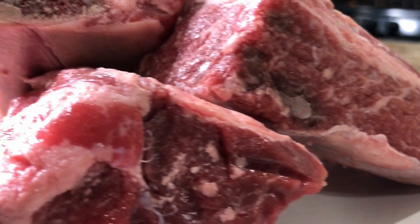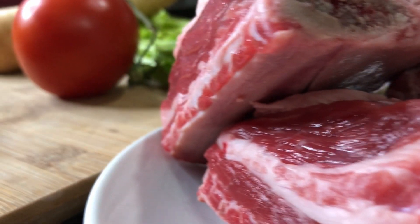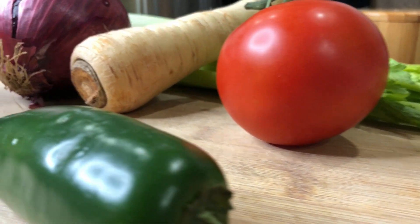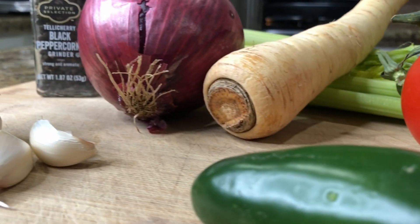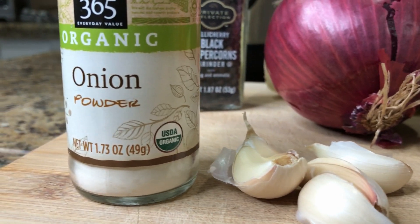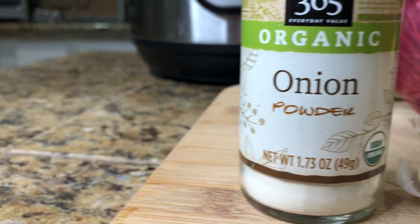We're going to need garlic powder, beef short ribs, a tomato, celery, carrots or parsnips — we prefer carrots, but we didn't have any in the refrigerator — onion, jalapeño, fresh black pepper, garlic — four cloves — and onion powder.